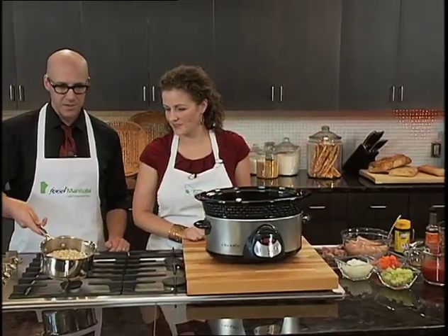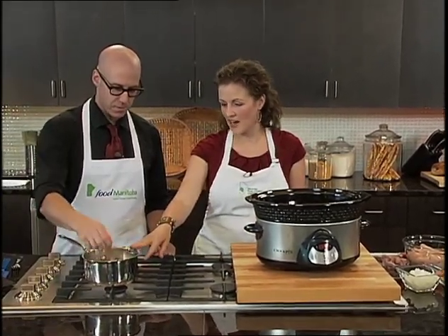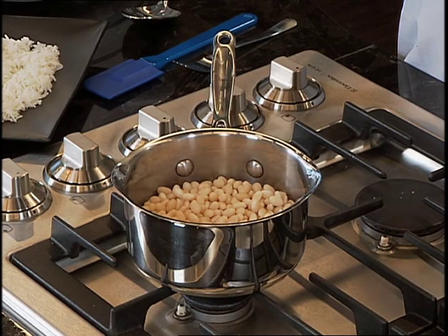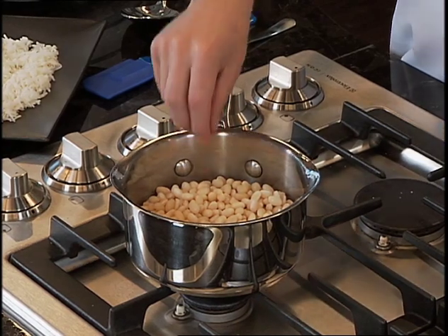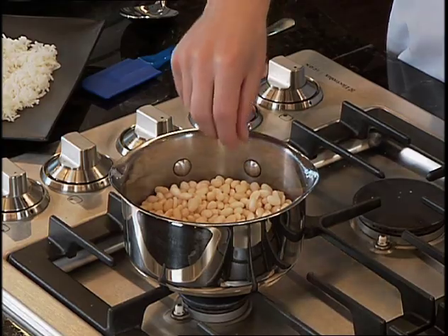White navy beans are a pulse. For this recipe, I bought them as a dry seed. You soak them in water in your fridge overnight. One cup of beans requires three cups of water. Then we've also boiled them for 12 minutes and they're drained and ready to go in the pot. Beans are good and good for you. Alright, let's assemble.